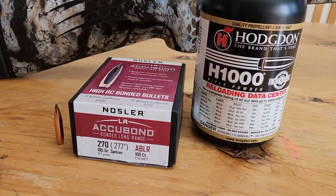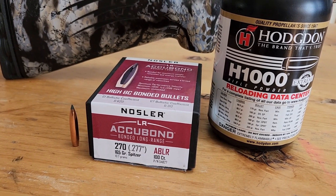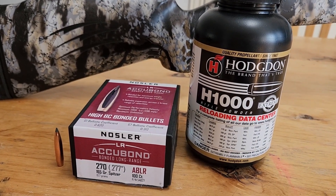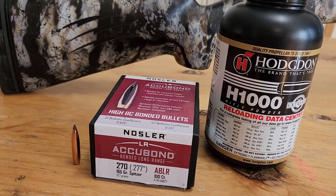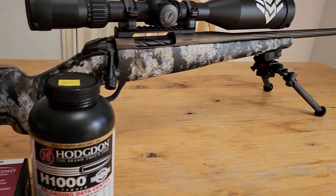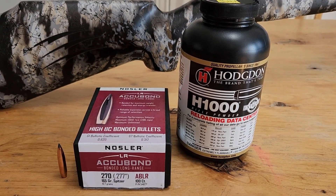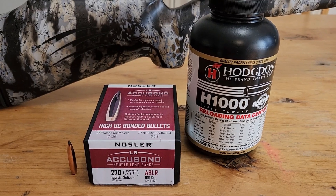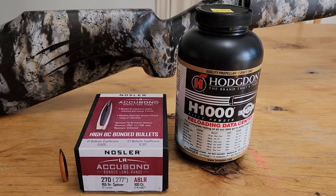We're using Hodgdon data, which everyone tells me as a 6.8 Western owner is really watered down. In what I've loaded beforehand, I've used IMR-4831 and Hodgdon-4831 shortcut and I've been able to really push those 170s to 3,000 feet per second with no signs of pressure. So with this longer barrel and slower-burning powder, it should be a really good recipe. I think we're going to break 3,000 feet per second today with a 26-inch barrel — we'll be right there, close, or way beyond.